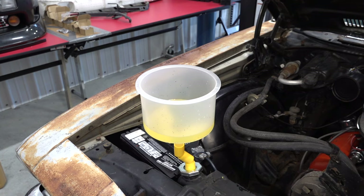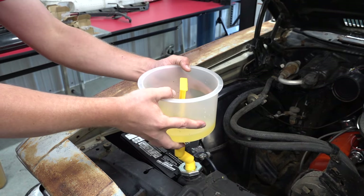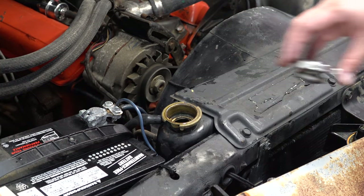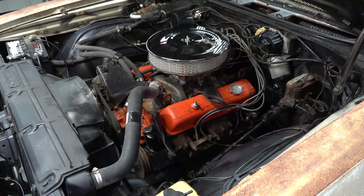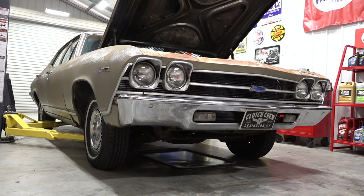When you start filling up with the new coolant, have your heater on full blast. It's a good indication when you start getting to the adequate level of coolant because you'll start getting good heat throughout the cabin. If you don't have good heat after filling everything up, you've got air trapped in the system. But once you have heat, check the radiator level and top off as needed.